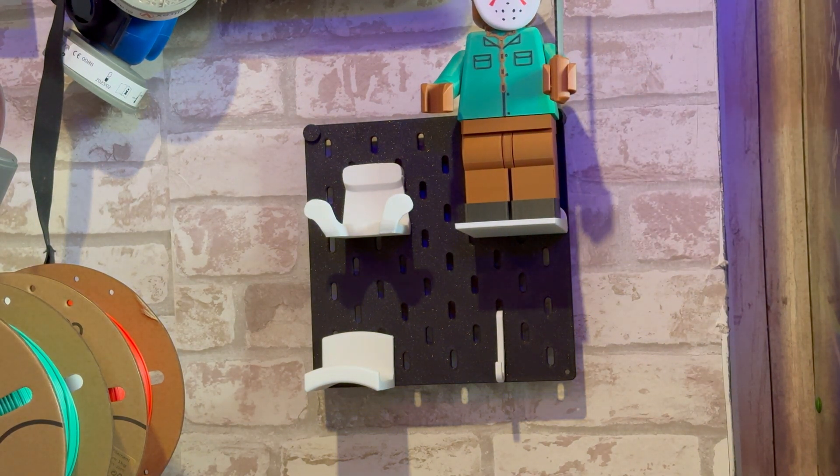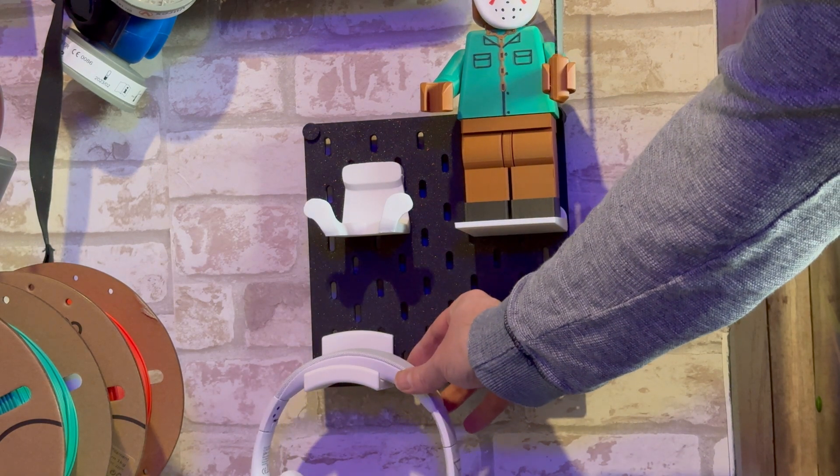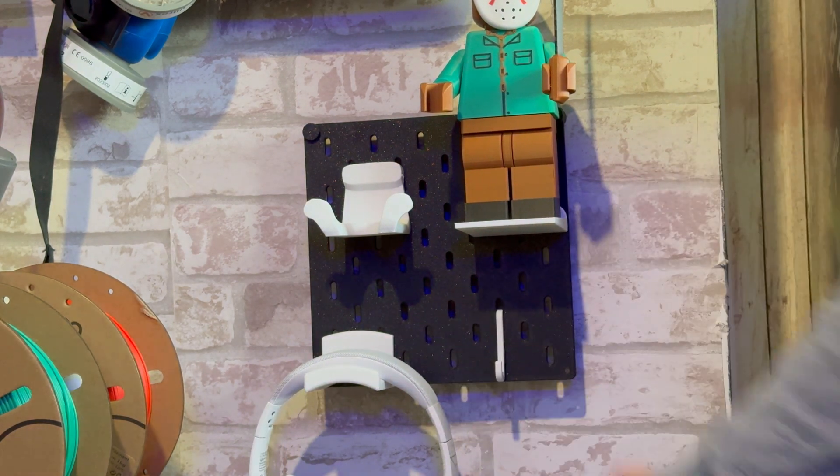It fits really, really well in that nice little space. I can put my spare hangers on there, I can put my keys on there, I can put my headphones on there, and I can put any of my joypads I'm not using on there as well. The nice thing about this design is you can print three or four of them and join them up with special pegs, so you can get as big a pegboard as you'd like.